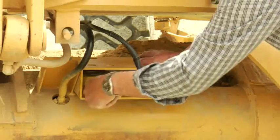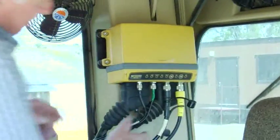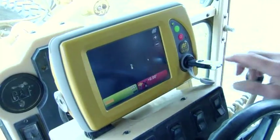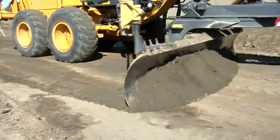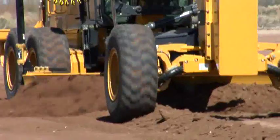Mount the new sensor to the mold board, run the cable to the MC R3, load the new software, and you're off and grading at speeds and tolerances you never knew were possible.